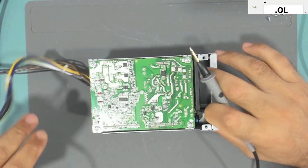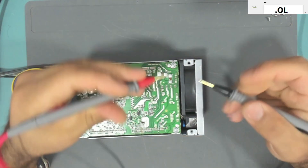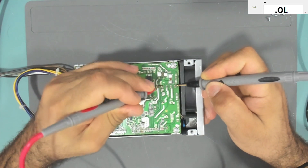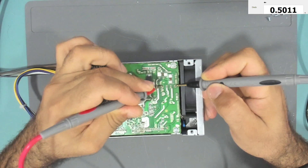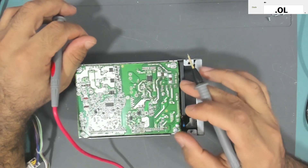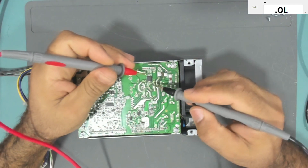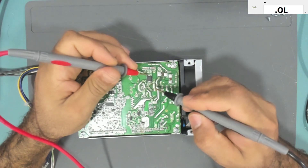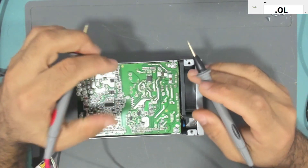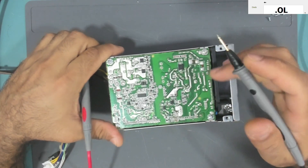Let's check after the bridge rectifier. The bridge rectifier has four pins. At the output we have 0.5, which is good. The output of the bridge rectifier to the primary side is good. We also have a Schottky diode — 0.3 is good — so the primary side is good.